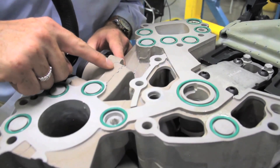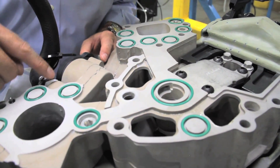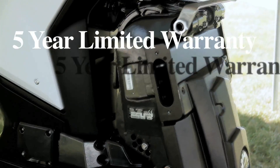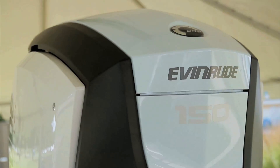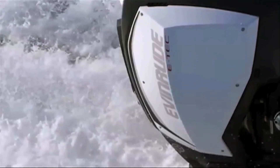The 66-degree block is epoxy coated, and the lower units are coated with titanium oxide to dramatically reduce corrosion. The engine has a 5-year warranty against corrosion, and that coincides with the 5-year warranty on the whole engine and the 5-year or 500-hour first scheduled maintenance, which is a big money saver compared to most other outboard engines.